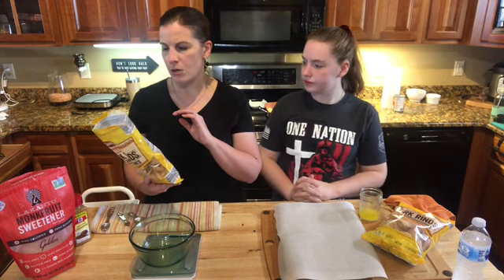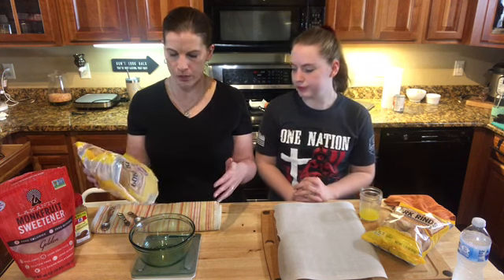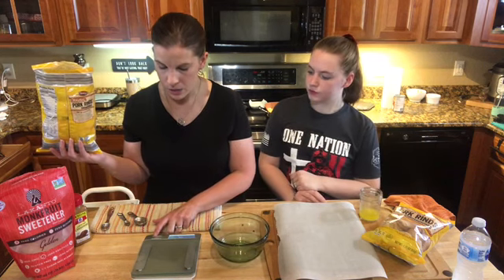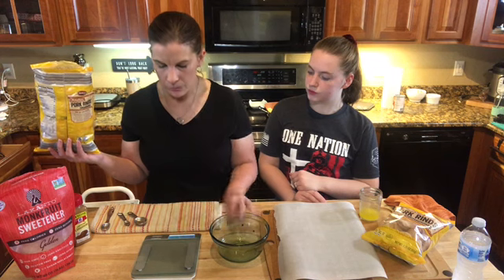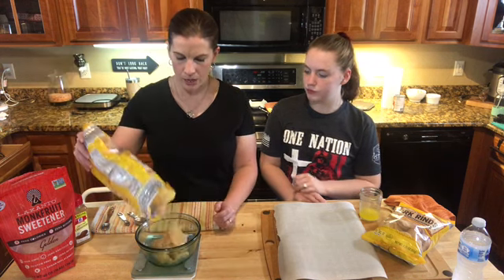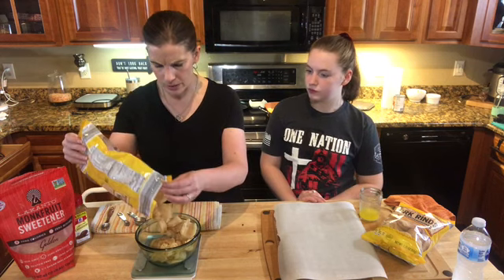I'm going to do two to three servings, about an ounce and a half of pork rinds. I'm going to zero out my scale, turn it on, put my bowl on, zero this out, and then weigh out about an ounce and a half, which should be probably the rest of this bag.